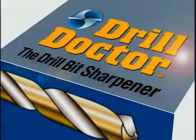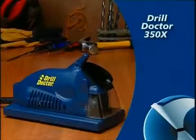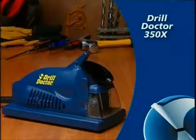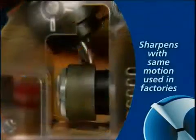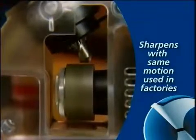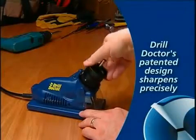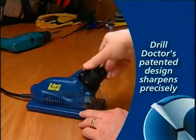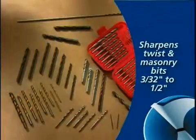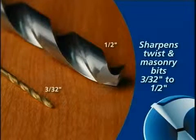Congratulations on your purchase of the DrillDoctor Drill Bit Sharpener — the easiest and fastest way to keep your bits as sharp as new. DrillDoctor features a patented design that sharpens bits with the same motion used when bits are first made, and this design is so precise that bits can be sharpened hundreds of times. All DrillDoctor models sharpen standard twist and masonry bits from 3/32 to 1½ inch.